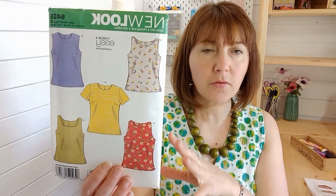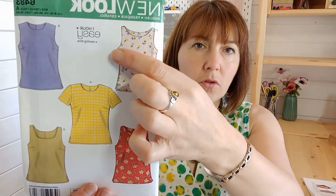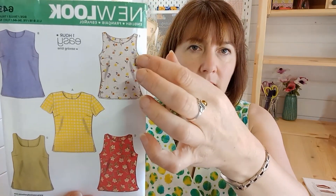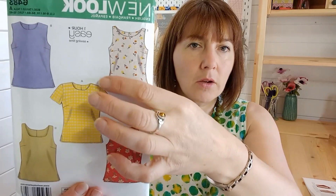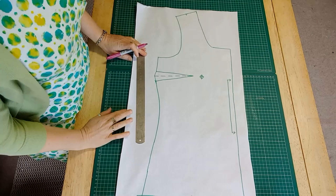It's also important before doing a full bust adjustment to check the finished garment measurements, because if the pattern has quite a lot of ease your bust may fit into the finished measurements anyway. A fitted garment is a little different — that's where you really might want to do a full bust adjustment. Another sign you need one is if the hem rides up at the front, because a fuller bust will pull the hemline up.